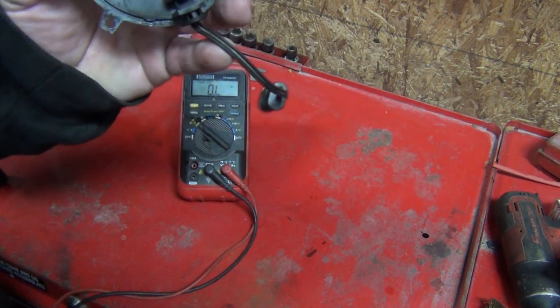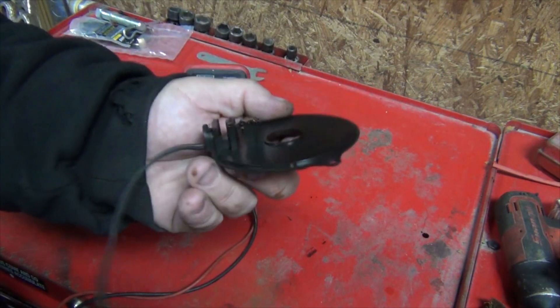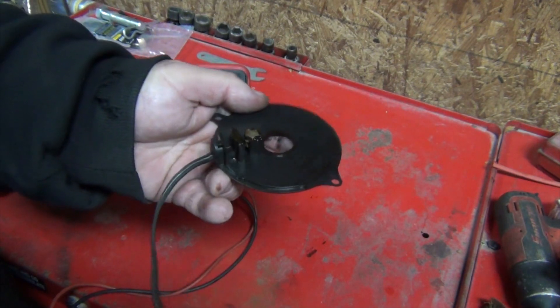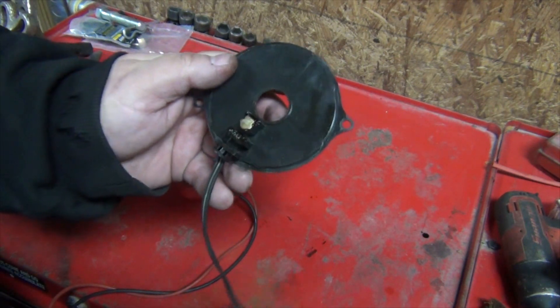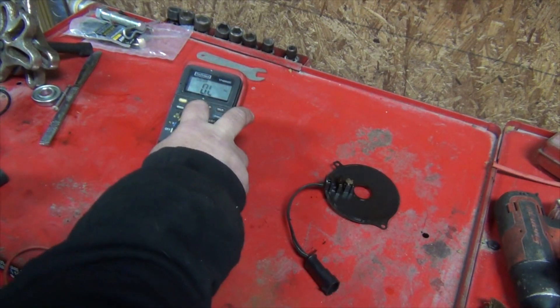As you can see, you can't really see anything visibly wrong with it. I mean, there's some kind of weird gel around it, so maybe that's the issue — I don't know. So we're going to go test the new one.